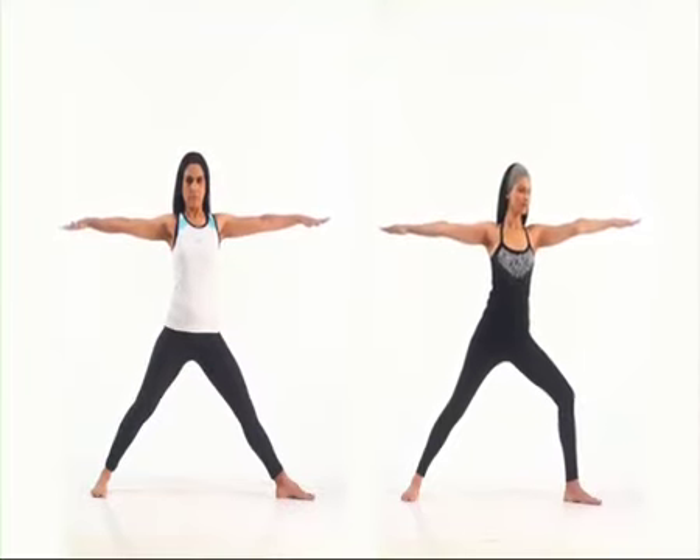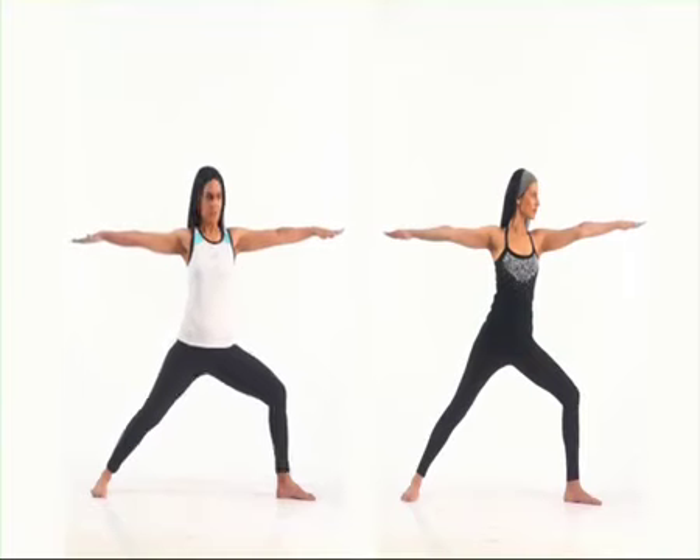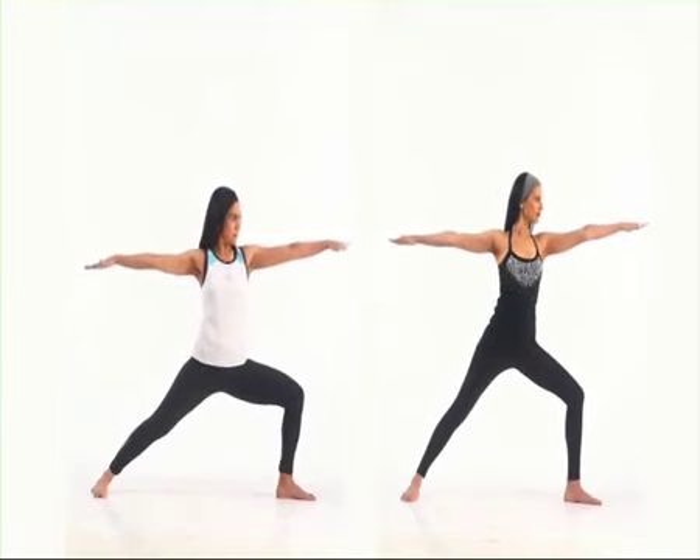Turn one foot outwards and bend the knee. Ensure that the knee does not go beyond your toes. Now look over your shoulder to strike the combat pose.